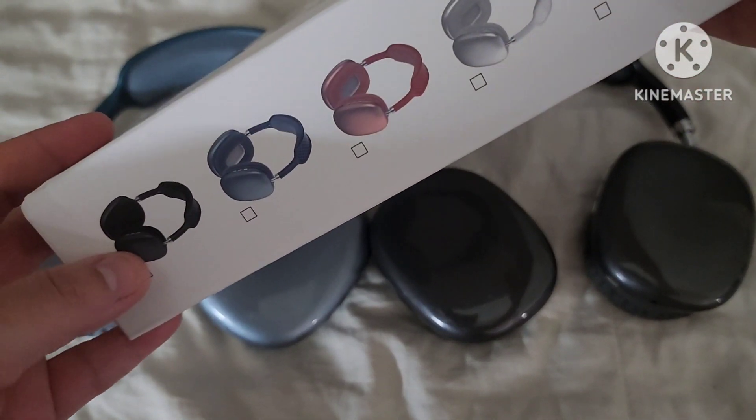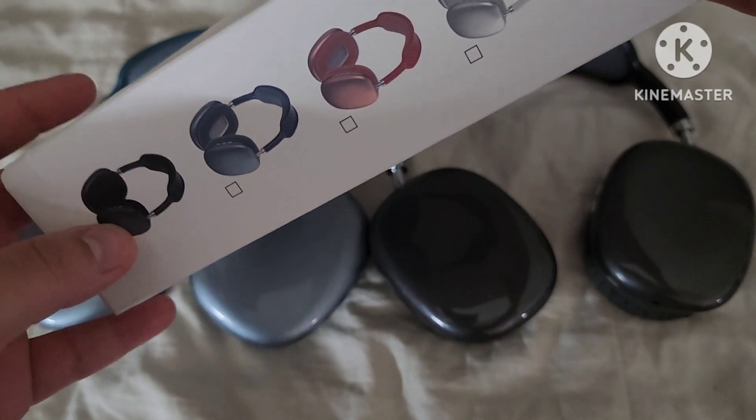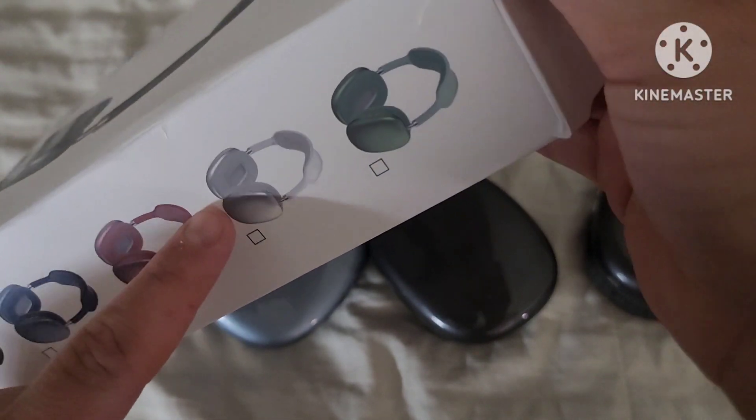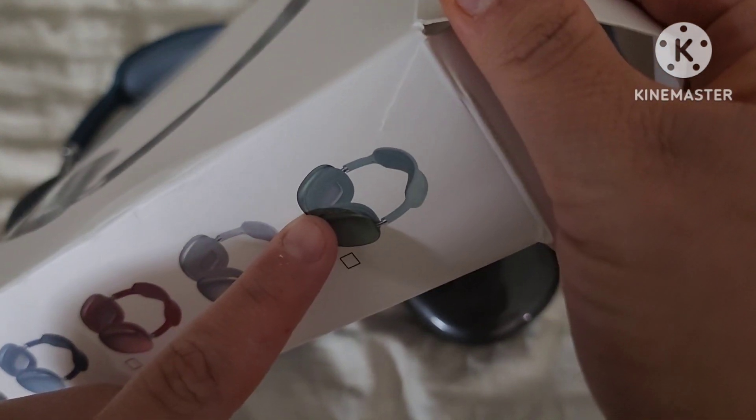They have other colors — this one is the black but it looks a little like charcoal gray, this one's the blue, this is red. They also have a silver and a green.